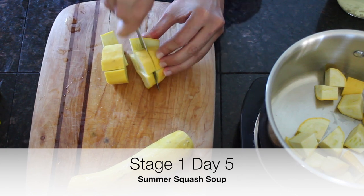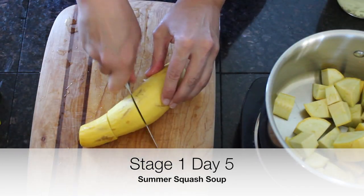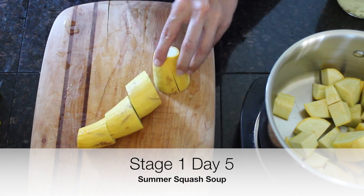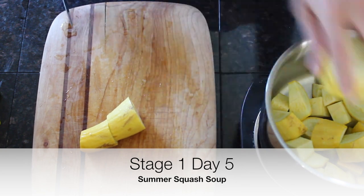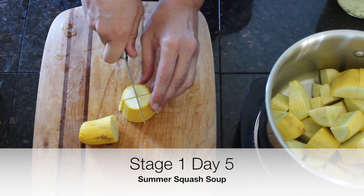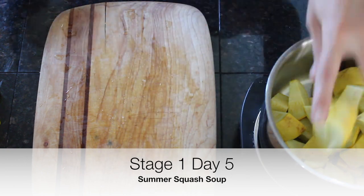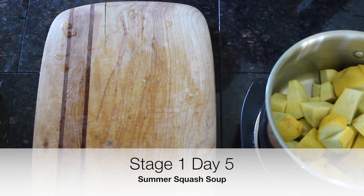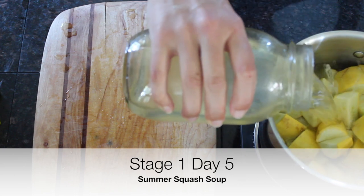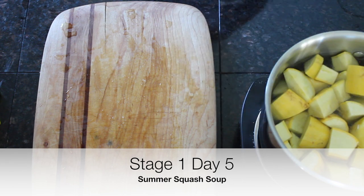I like to put the veggies in first and then add chicken stock so it doesn't splash. I'm just going to cut them up so they can cook easily. We are going to boil these veggies very well so they are very soft and easy to digest. Normally you might simmer this for 15 minutes, but for GAPS we're going to simmer it for an hour until it's very soft. We'll turn the burner on and add chicken stock.